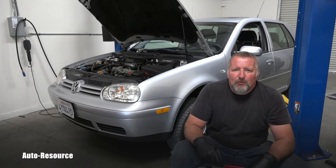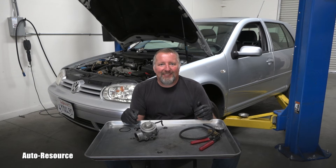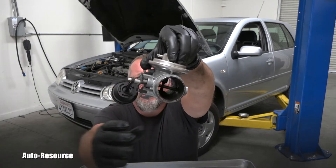Hello friends, welcome back to AutoResource YouTube channel. In this video, welcome to the testing lab. I just replaced the turbocharger on this 2002 Golf TDI, and one of the last things to put back is the EGR valve.